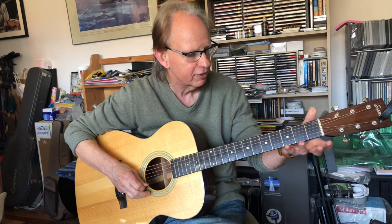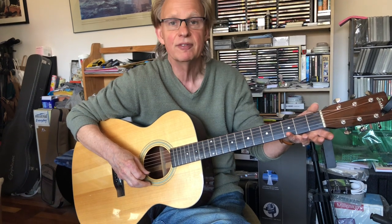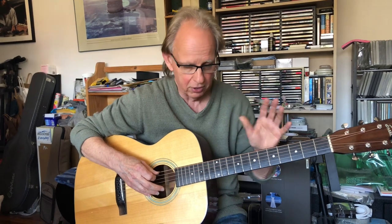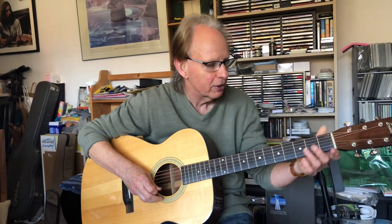The left hand is just relaxed there, with the right side of your body supporting the guitar. The strings don't just have names — they have numbers. The big string on top, which is really the bottom string, is number six. Let's do that again, picking and supporting the right hand: six, fifth, fourth, third, second, first. Again — six, fifth, fourth, third, second, first.